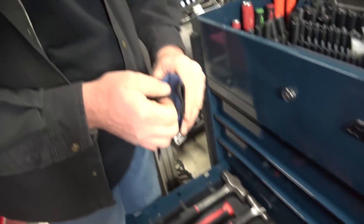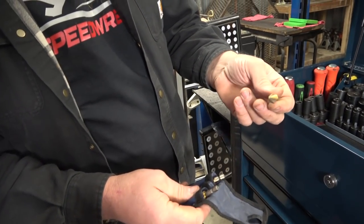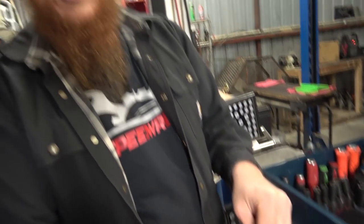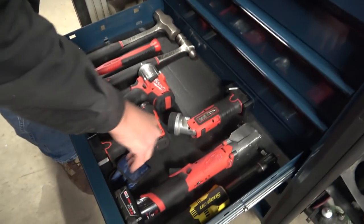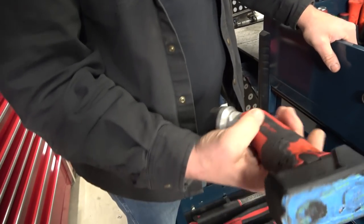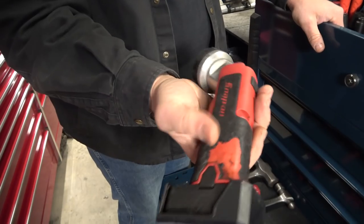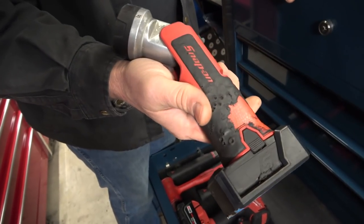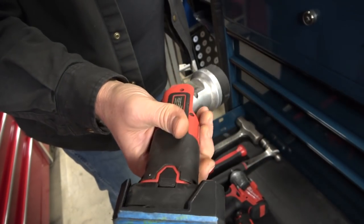Next are these step drill bits — these are Astros. You can absolutely wail on these things and they don't ever wear out. We use them all the time and I absolutely abuse these constantly. This is my Snap-on under hood and under car light. You can tell it's been melted before — it got left on an exhaust manifold one time. But it's got a magnet on it because everything I own in the 14.4 range has magnets.